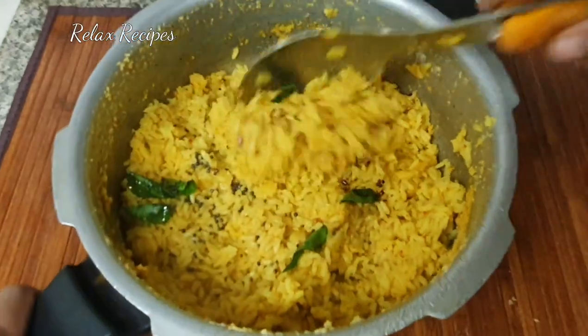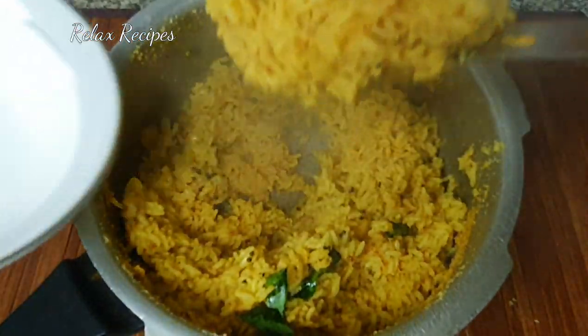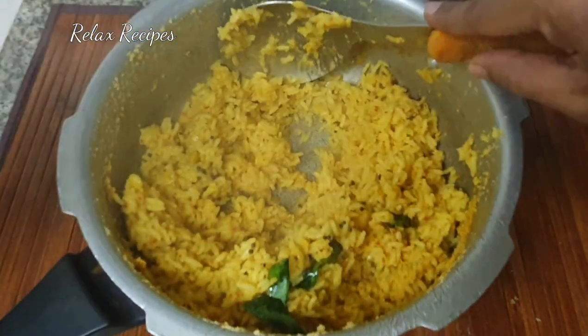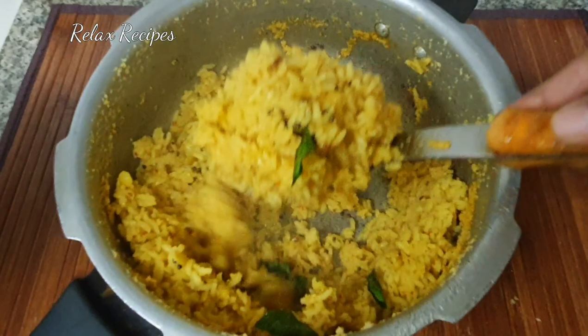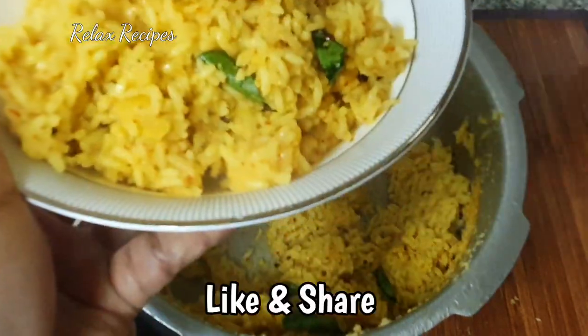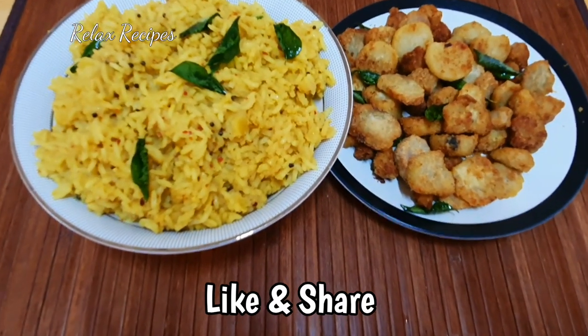Friends, if you want to see these two recipes, it is very easy. How do you like this video? If you enjoyed this video, please like and share. If you want to see our channel, you can see the first time Relax Recipes. If you want to see these recipes, subscribe and click on the bell button to get a notification on our channel. Thank you.